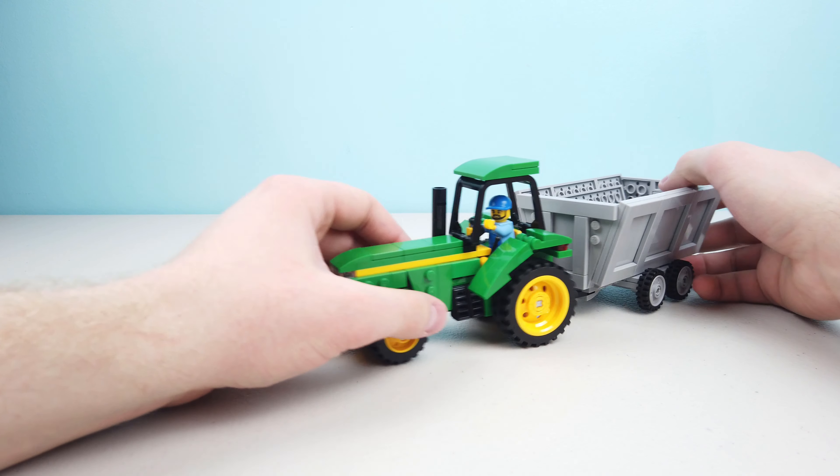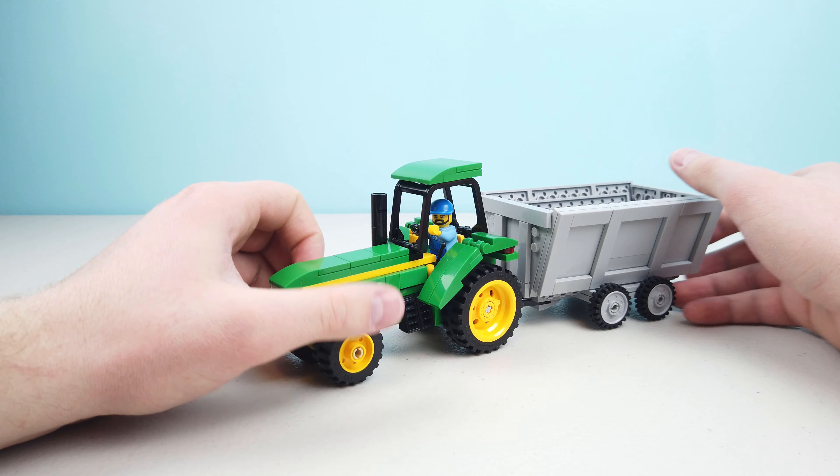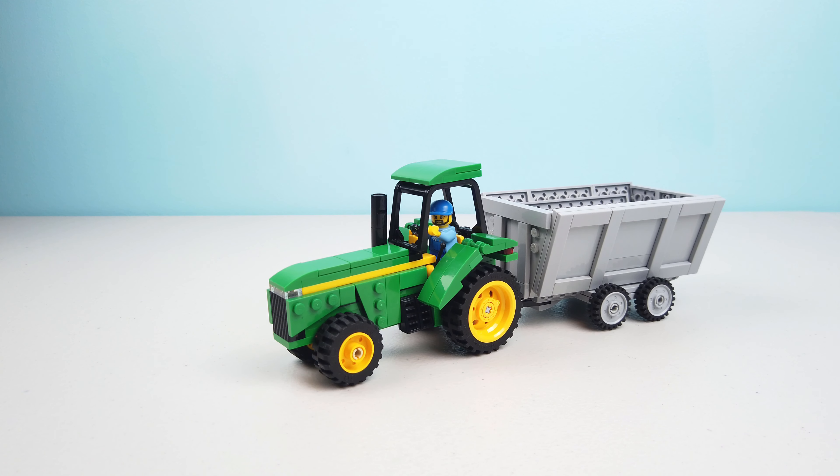I am excited to continue on this project of building a Lego farm. Thanks everyone for watching — if you like this video, go ahead and check out some of my other videos. If you like them, go ahead and subscribe and comment to let me know what you liked. I will see you guys next time, thanks for watching.